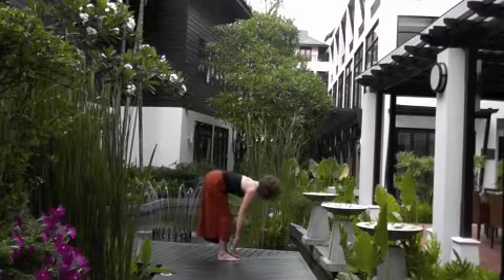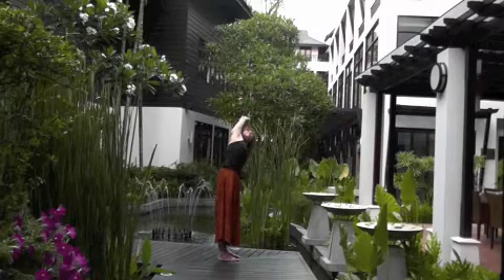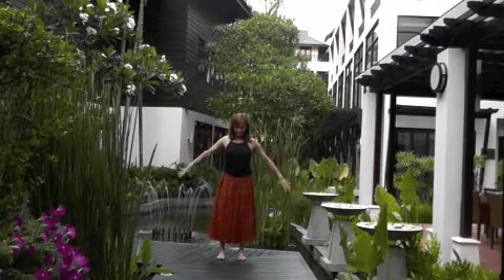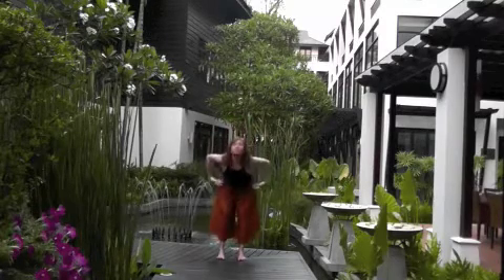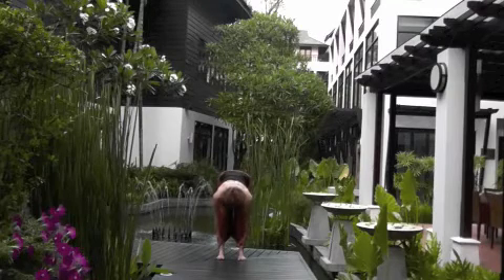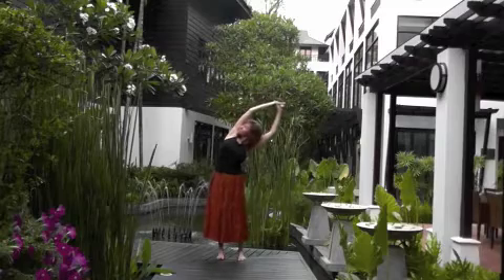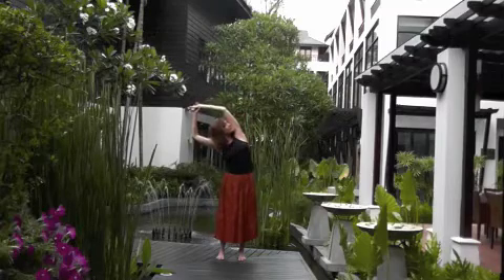Forward fold. Exhale. Inhale, all the way up. Side bend. Back to center. Inhale, other side. Inhale, center. Releasing the hands — bring them right onto your back. And again, open the heart. Feeling how the repetition begins to warm the spine and loosen the muscles, flowing with the breath. Come up halfway. Inhale, fold. Exhale. Glance forward, lift the chest, unhinge. Over to the side — release. Opening the side ribs. Back to center. Releasing the side body.